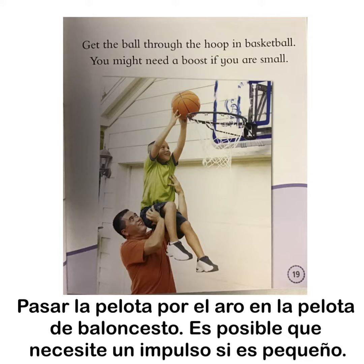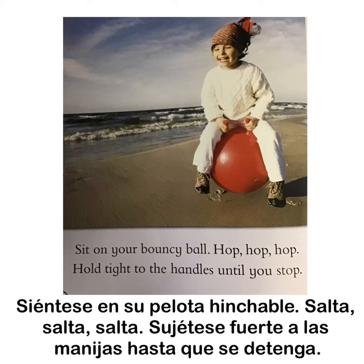Get the ball through the hoop in basketball. You might need a boost if you are small. Sit on your bouncy ball. Hop, hop, hop. Hold tight to the handles until you stop.